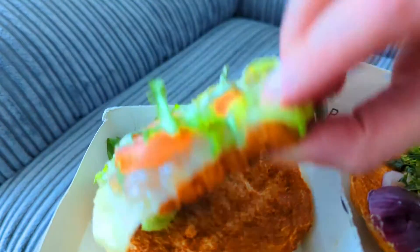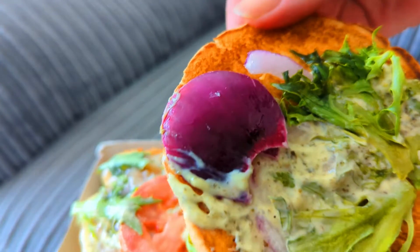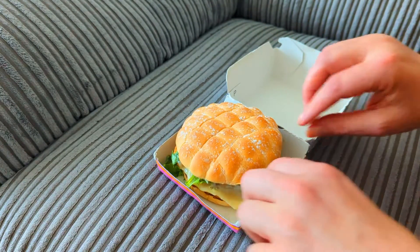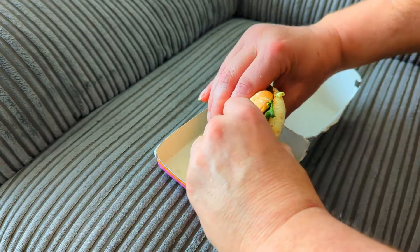Now you can see how nice the chicken is. It was a very nice chicken. Far too much lettuce, like they always do. That's the red onion — I think there were two pieces of red onion in there. But let's tear it open so you can have a look inside.